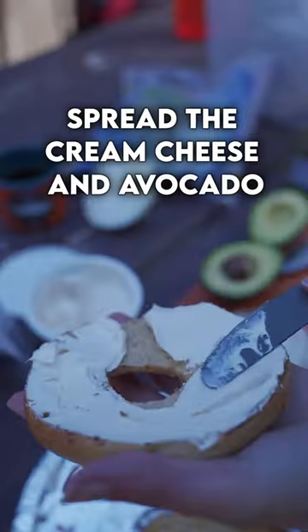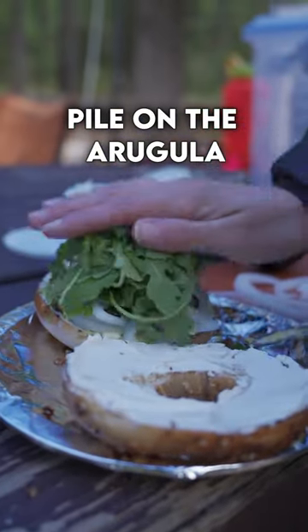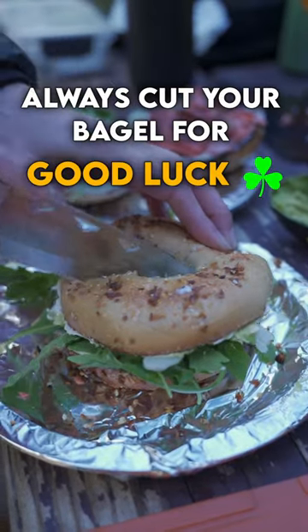Slice and toast the bagel, spread the cream cheese and avocado. Add the onion, sprinkle some capers, pile on the arugula. And lastly, add the smoked salmon. Always cut your bagel for good luck. Delicious!